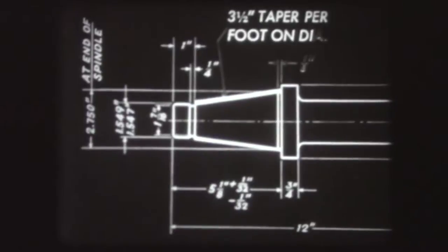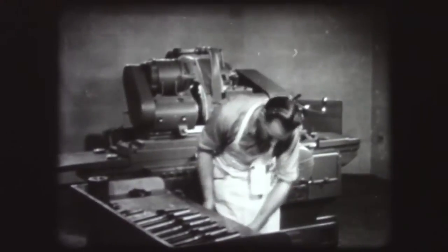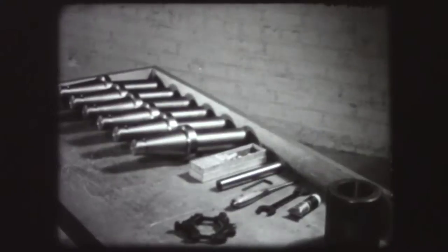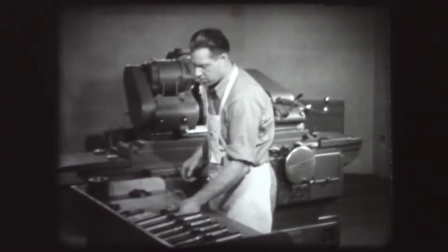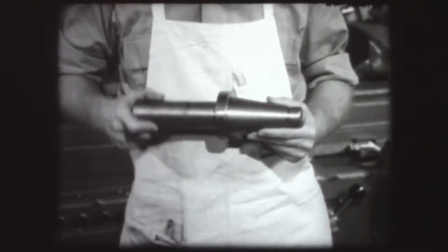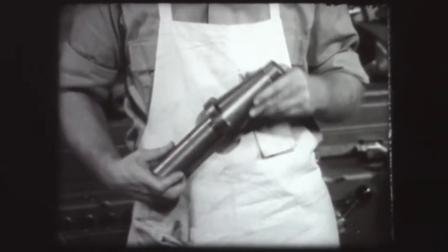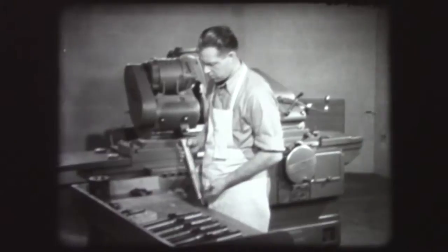This stub arbor is to be ground with a taper of three and a half inches per foot. Start a new job with work and tools neatly arranged. To grind this taper, you will have to perform two operations: roughing and finishing. Inspect the center holes and select a ring gauge.